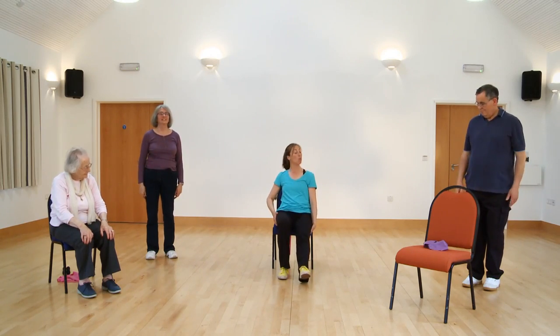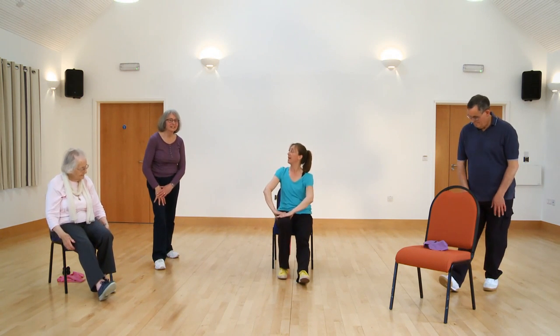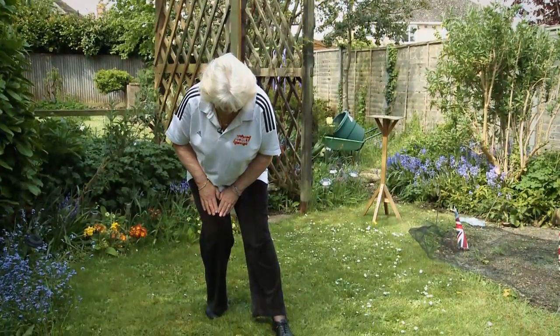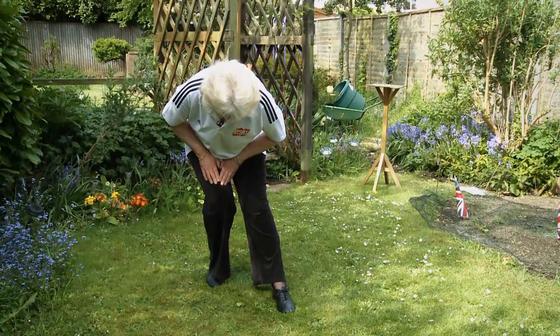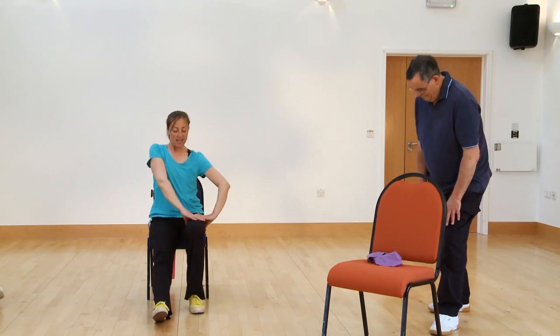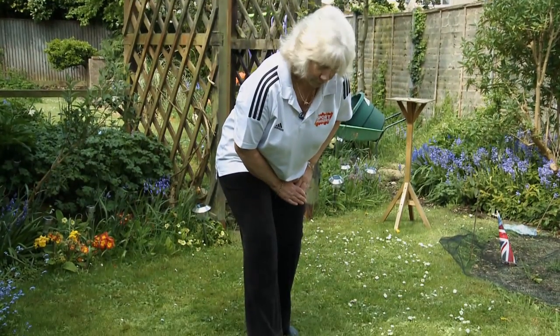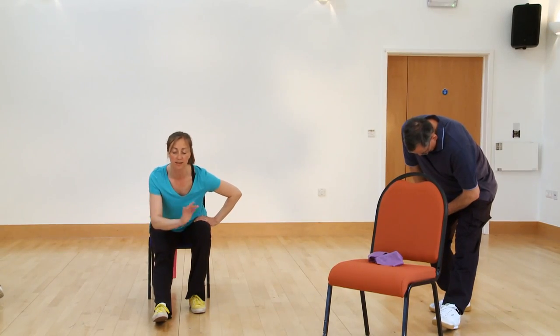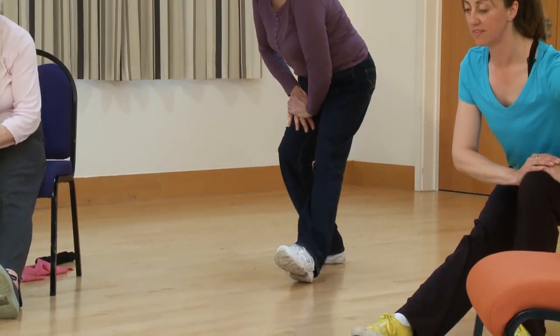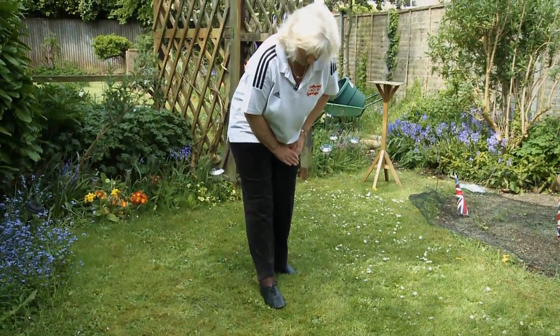Hamstring stretch — back of the thigh. Take one leg in front, hands go on your bent leg and lift up tall. Ease your bottom up towards the ceiling — foot nice and relaxed, let the stretch come up the back of that thigh. This one's excellent for getting down towards your feet and putting on shoes, tying up shoelaces. Lift up. Other side — sit tall, over you go, take your time getting into position and hold it still. And up you come.